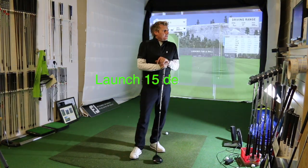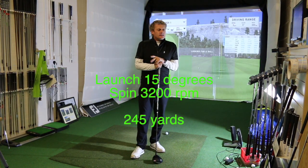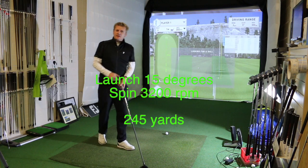I'm going to have a little look at the spin and launch. Launch angle was 15 degrees, spin 3,200.